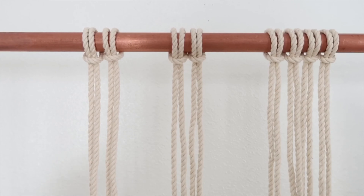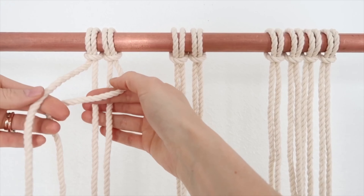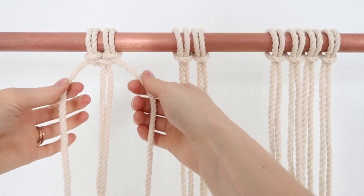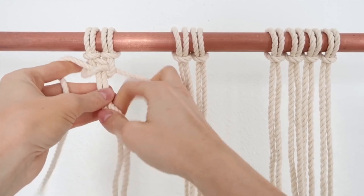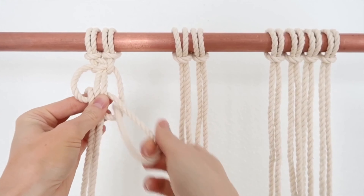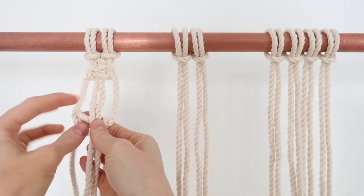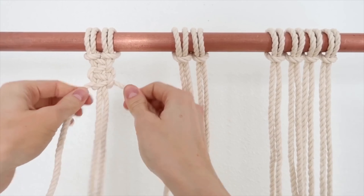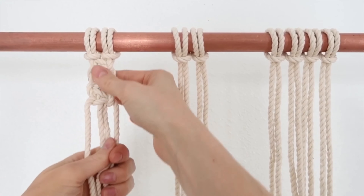Your first and most basic knot for macrame is called a square knot. You grab both of the end pieces and hold them to the middle tight, and you just wrap it around and pull it through and then you tighten it. Then you're going to do the opposite side — you grab the opposite string and pull this rope through. So slowly, this piece goes underneath and pull through, tighten it, and then this rope goes through there. You just keep doing the same knot to get this cool macrame look. That's the square knot.